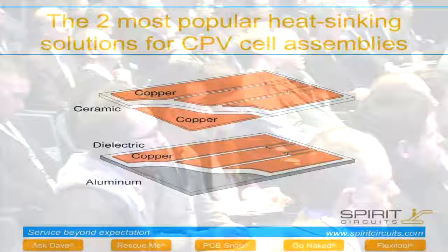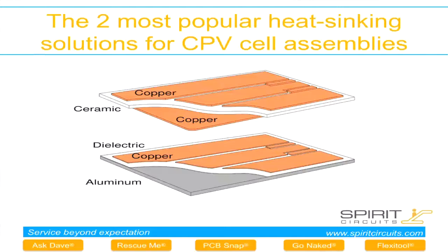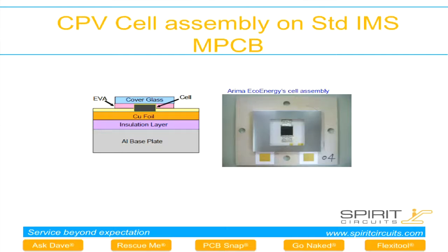For CPV, and similarly for LED, there are typically two different materials used: copper and ceramic, and the IMS which we've been discussing today. This is a typical CPV cell setup using the standard IMS material.